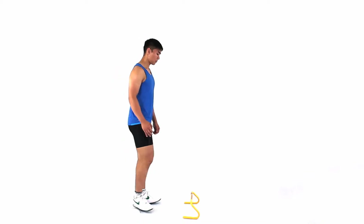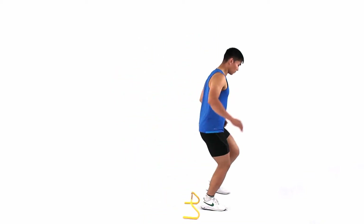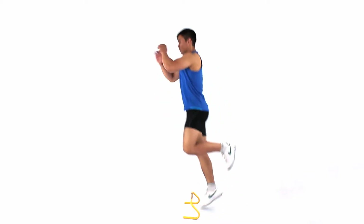Jump in front of you. Your therapist may also ask you to jump behind you, but be careful as it's possible to lose balance.